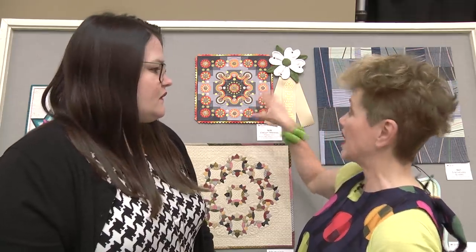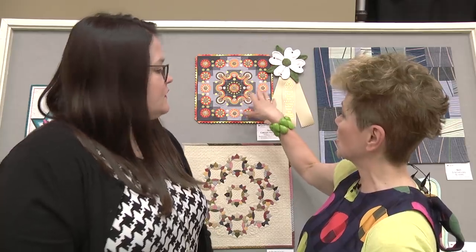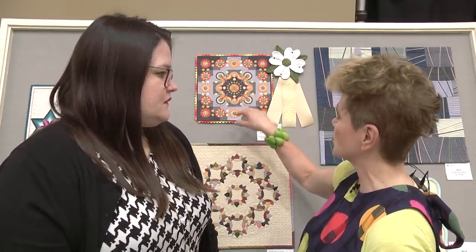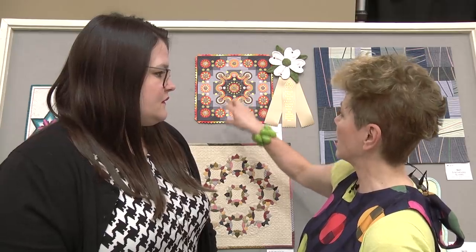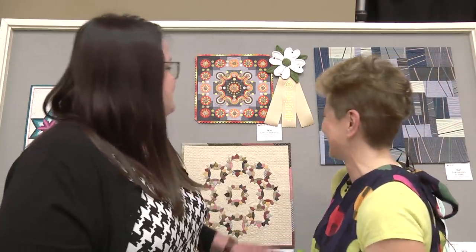Sometimes my work has a pattern I create beforehand, but this one I just started making shapes and building it up as I went along. I was creating these little blocks and then just laying them out, working out what background I was going to do, what was going to go where.